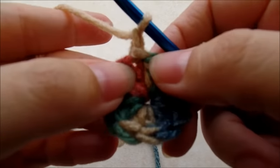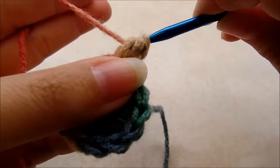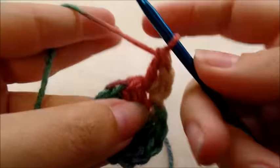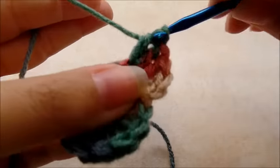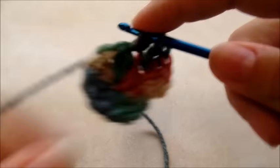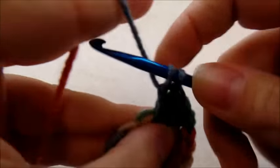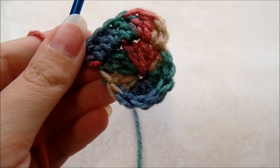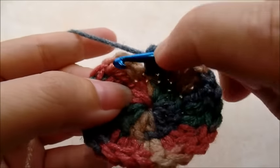Now I'm going to start off with chain one and work right back into that same stitch, putting two double crochets in that same stitch. Now I'm going to work two double crochets in every single stitch all the way around. Two double crochets every stitch all the way back around to the beginning. When you get back around you should have a total of 24 double crochets. Slip stitch into your first double crochet — not the chain one, but the first double.